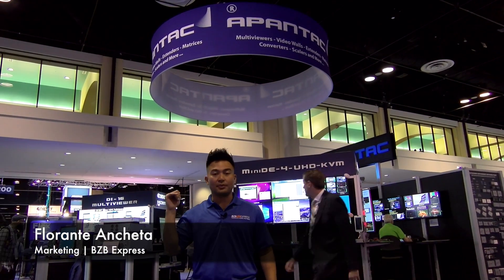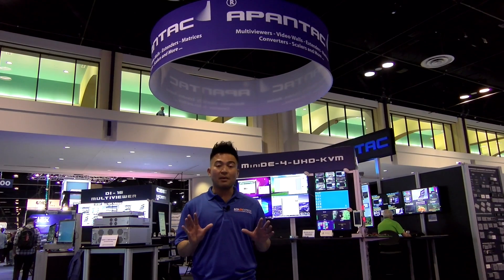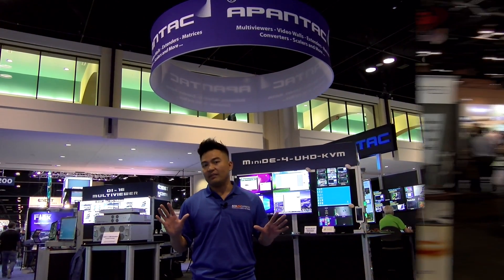It's day two here at Infocom 2017 and we've got the Apantac booth right behind us. We're actually going to take a look at one of their HDMI multi-viewer solutions. So hang tight and let's go learn some of this AV.